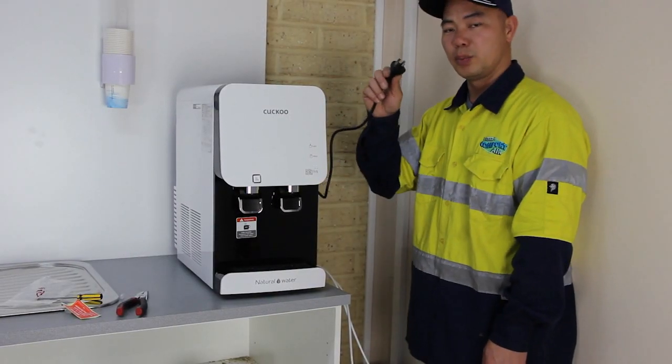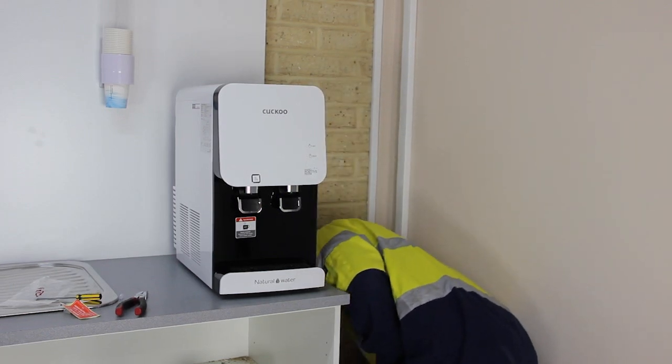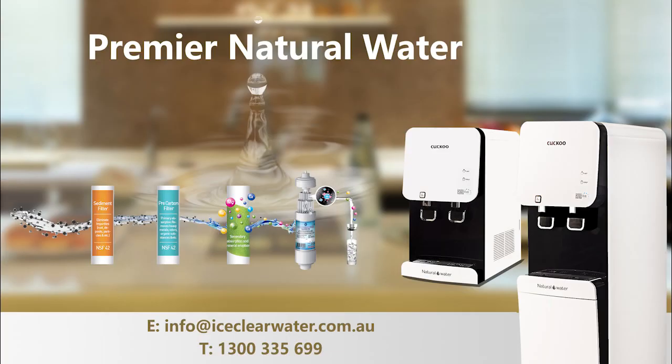When the second rinse is finished, turn back on the water supply. After the water tank is full, you can plug in and turn on the switches for hot and cold water as desired. From now on you can enjoy the consistent premier natural water supply from the Cuckoo Nano water purifier. Should you have any inquiries, please contact us on 1-300-335-699. Thank you for watching.